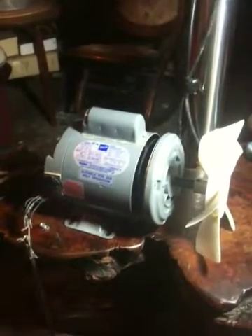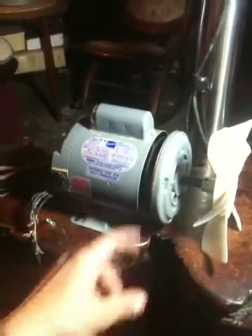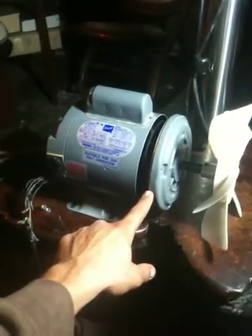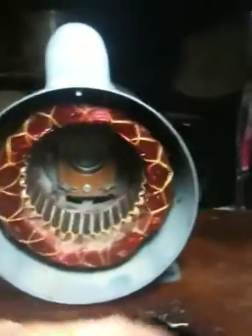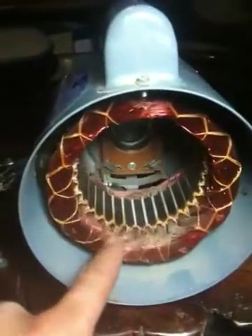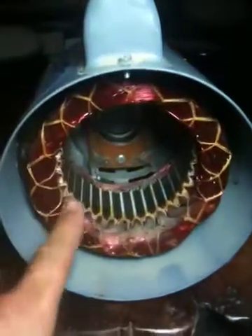I'm going to post a couple of short videos on how I'm going to create a demonstration rotating magnetic field motor out of this industrial fan motor. The first thing I'm going to do is remove the rotor. What I'm going to use are these coils right here — here's the rotor. This is usually found in industrial fans, and it usually gets a rotating magnetic field effect out of these coils.